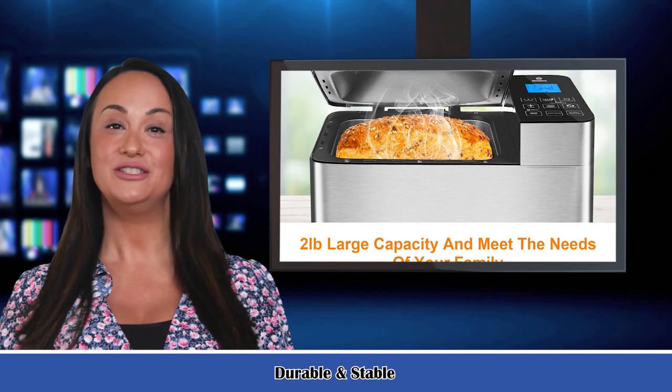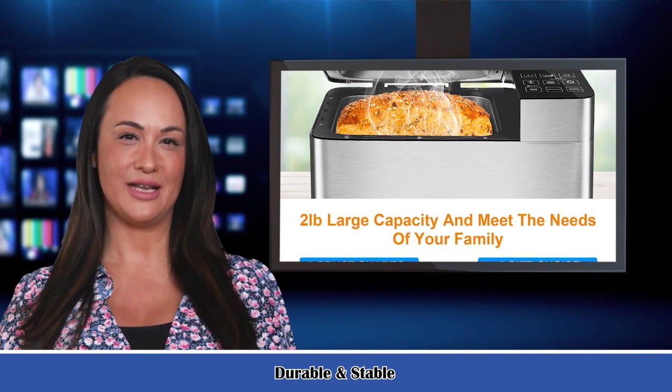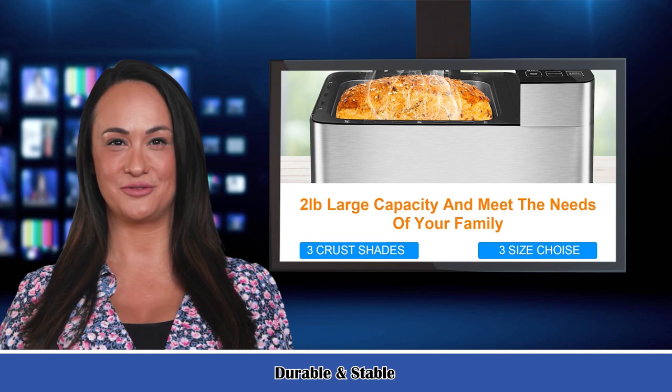It features a 15-hour time delay function, 1-hour automatic keep warm, and 15-minute power interruption recovery, allowing for fresh bread anytime.